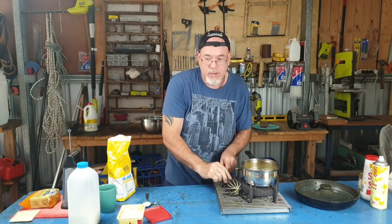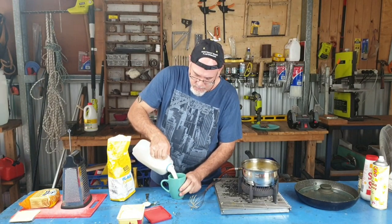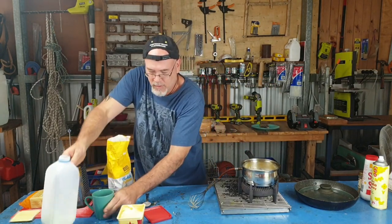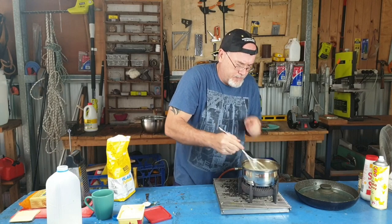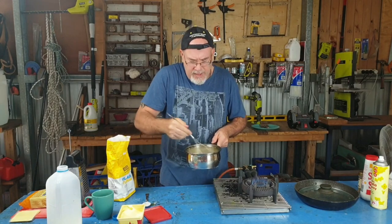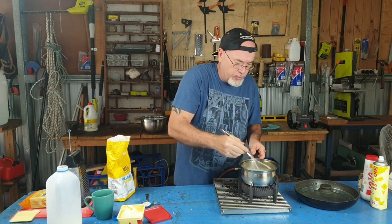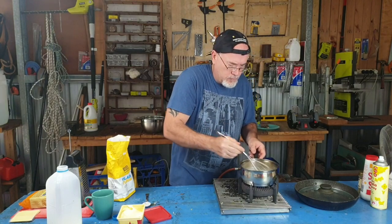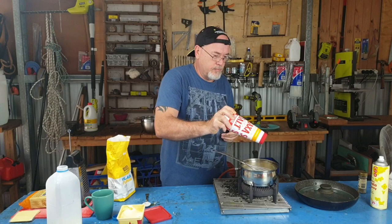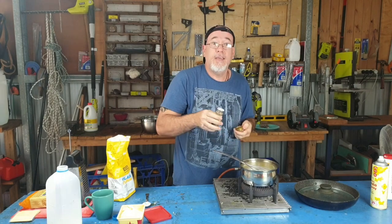And then to that we add one cup of milk. In with the milk and stir, stir, stir. After a couple of minutes of stirring — I'll probably speed this bit of the video up — this is going to thicken up to a beautiful white sauce. Also to that we add a bit of salt and a little bit of my favourite spice: garlic pepper.